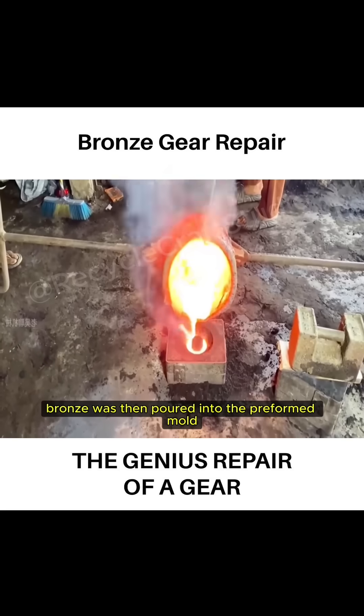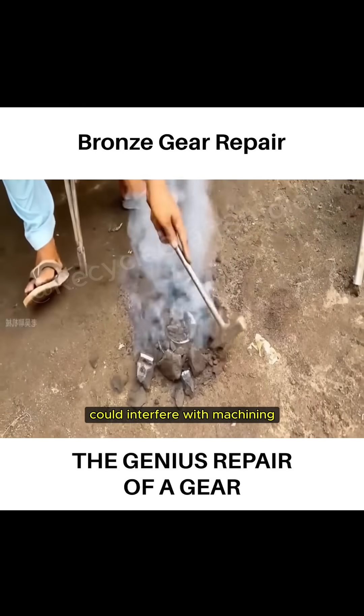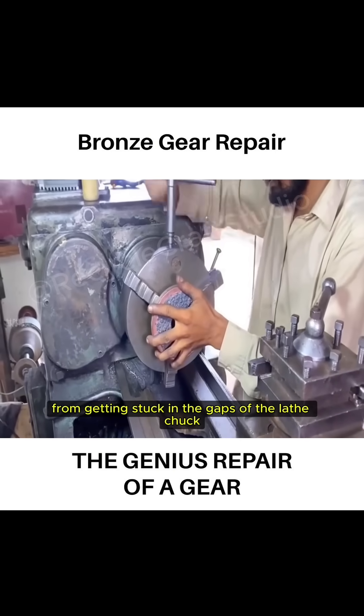The molten bronze was then poured into the preformed mold. After cooling for five hours, surface sand, if left uncleaned, could interfere with machining. The craftsman had to thoroughly clean it to prevent sand from getting stuck in the gaps of the lathe chuck.